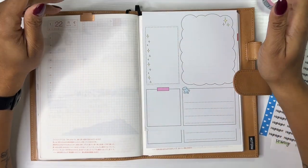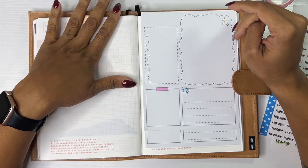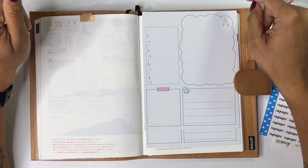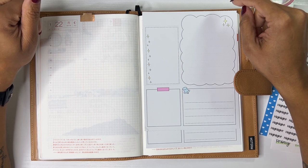Hey everyone, it's Brandy Janae. Thank you so much for tuning into my channel today. In today's video, I'm going to be setting up Monday and Tuesday in my Hobonichi Cousin. So if you're interested in seeing this video, please be sure to stay tuned.